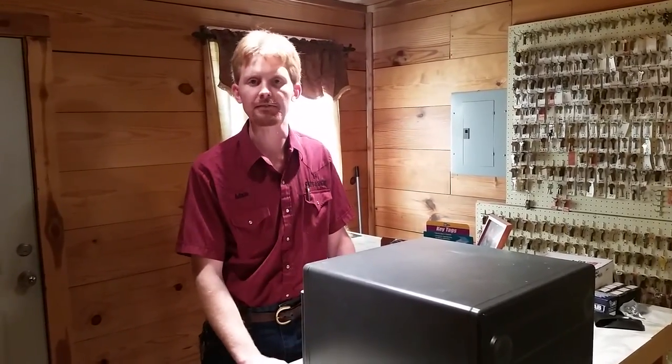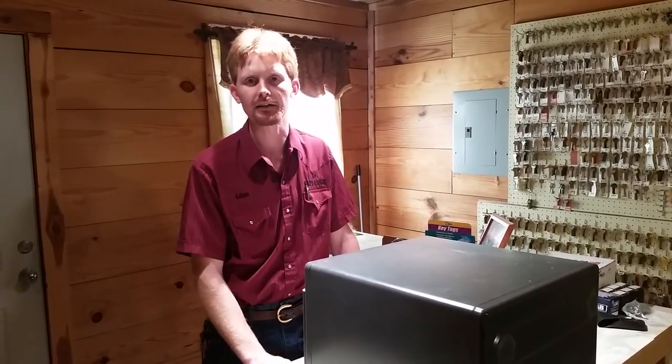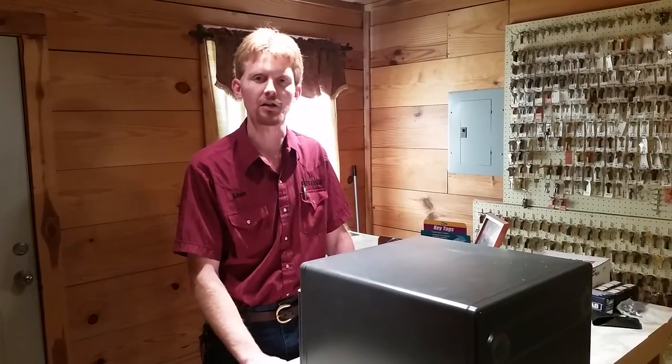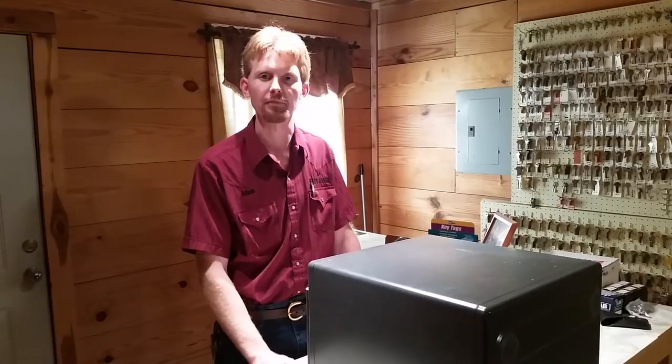Again, this is Adam with A-Plus Safe and Lock, and thank you for joining us today. If you have any further questions or need any help with some dialing diagnostics, we'll be glad to have you call at 501-450-0441. Thank you.